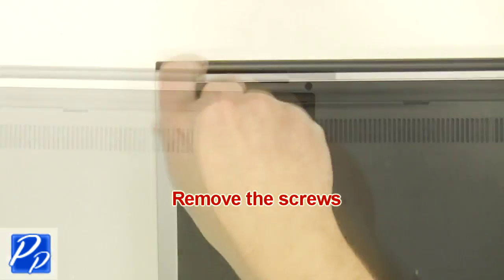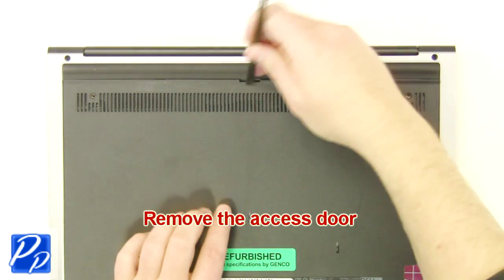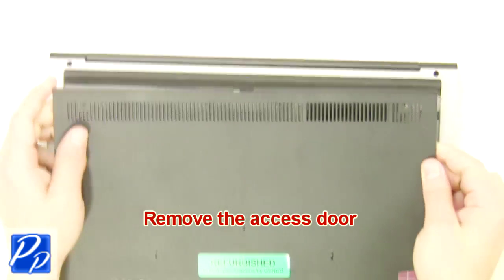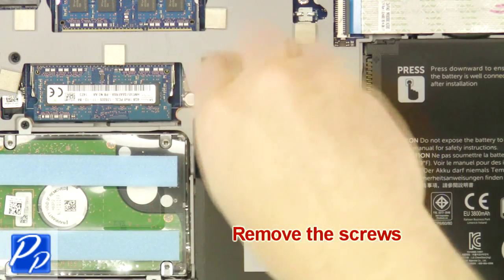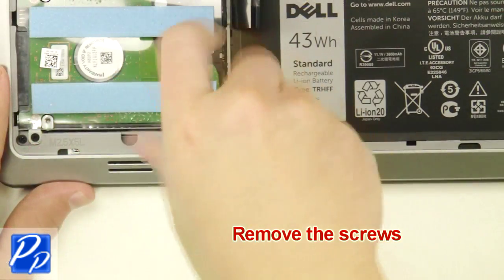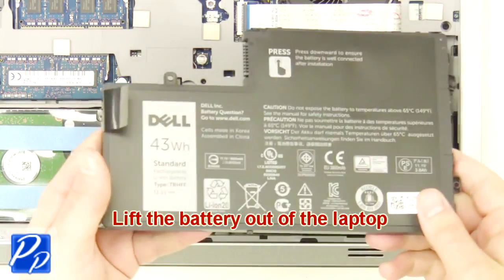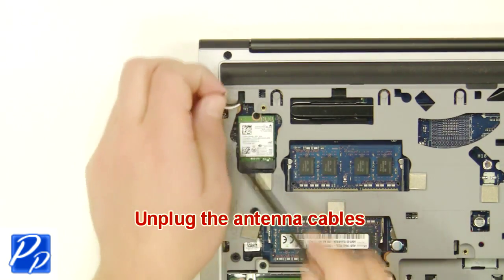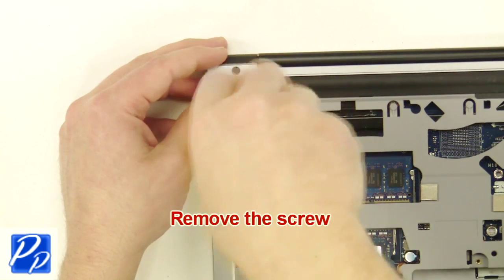The first thing you want to do is unscrew and remove the access door. Now unscrew and remove the battery. Then unplug the antenna cables. Next, unscrew and remove the wireless card.